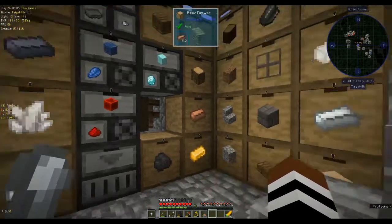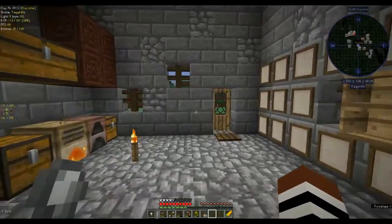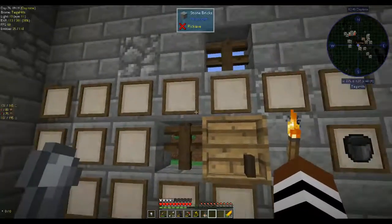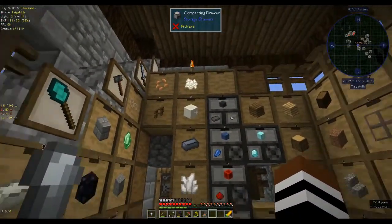Hi, this is Shane and welcome back to another episode of Autonaton. As you can see, I've been a bit busy. I extended the downstairs because I needed somewhere to put all my storage drawers — there wasn't enough room upstairs, so I brought them all down.